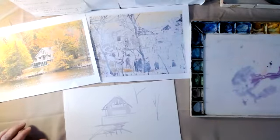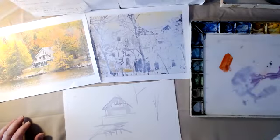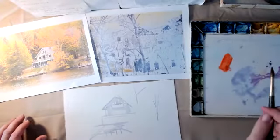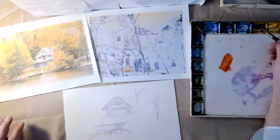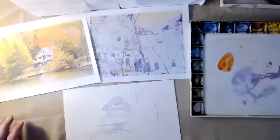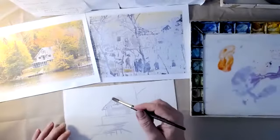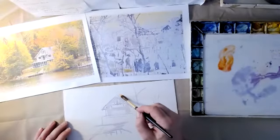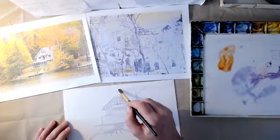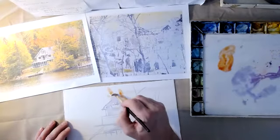Now I'm going to start in with my second color. It's going to be the pyro — the scarlet pyro — that orange that I like so much. And I'm going to mix in a little bit of ochre and a little bit of red as my second color. I want it to not overpower the gray too much, so I'm going to use it a little bit lighter. So here comes this orange tree above the roof.